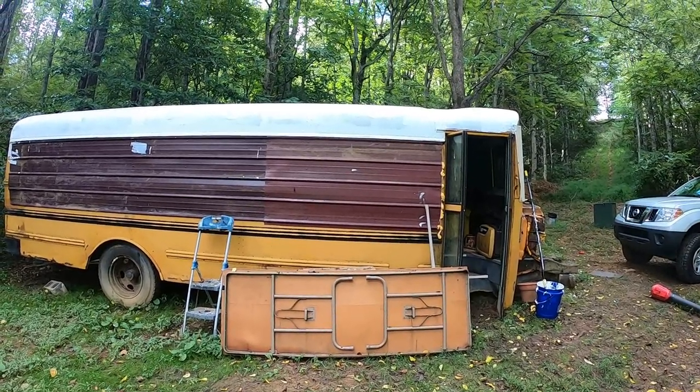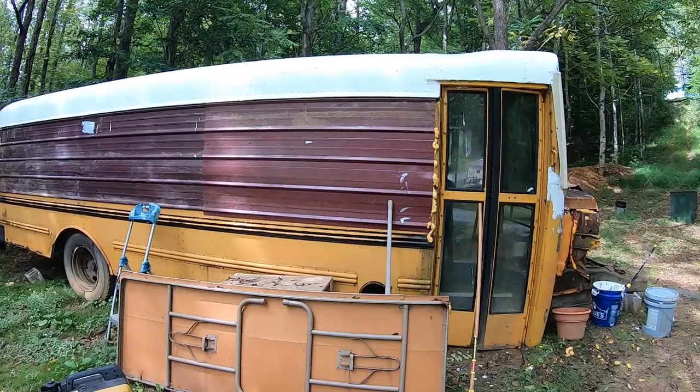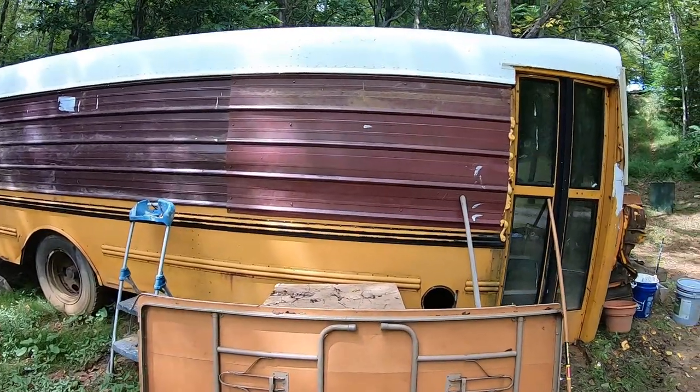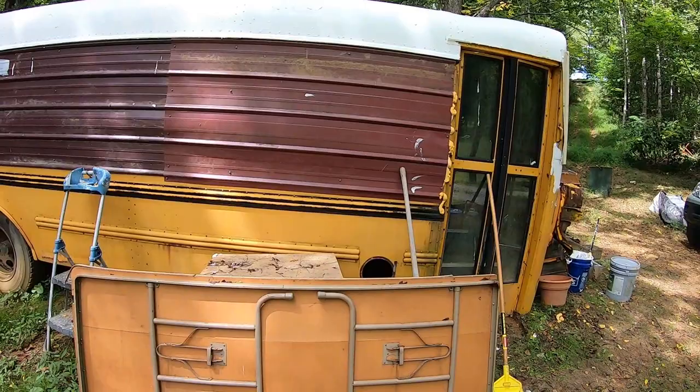I'll hook it up to the sprayer and spray the whole thing down with latex paint after I get the top done. I applied two coats of the roof coating to the top of the bus, and I have a lot left. Two coats I think is going to be plenty. I'm going to go ahead and set the sprayer up.